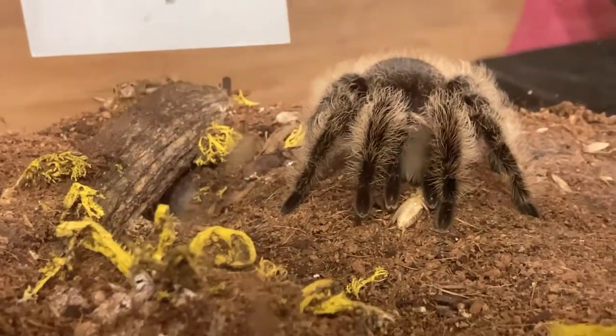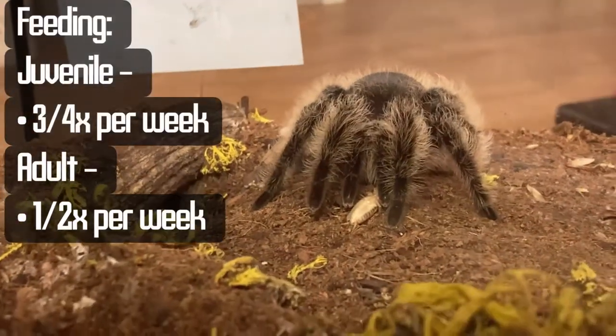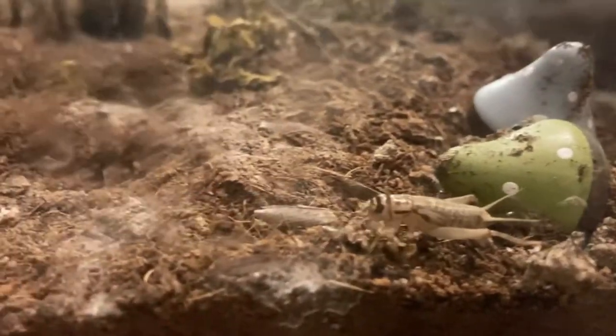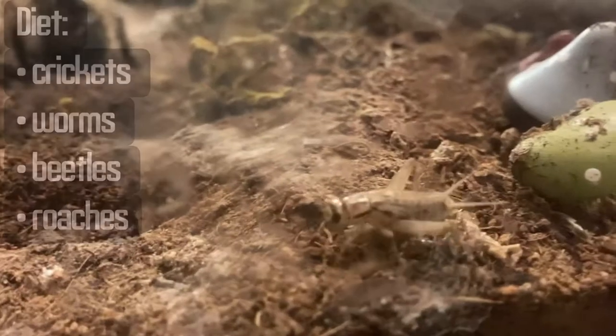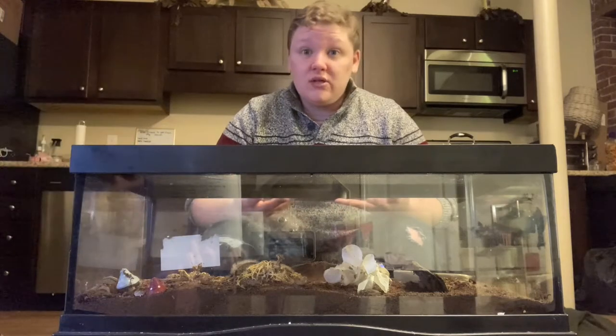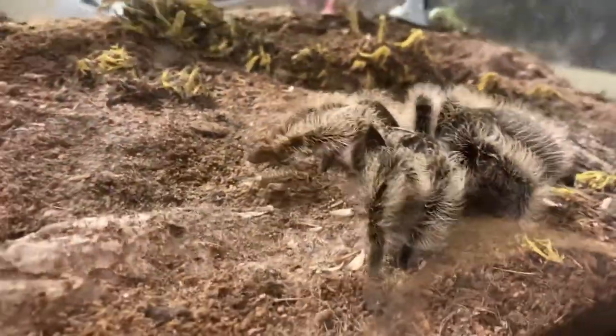When they're younger, juveniles should be feeding more often than the adults — about three to four times a week, every other day. You can feed them crickets, worms, or beetles; just make sure you do some good research before you introduce something new to them. Adults can eat a little less frequently — a couple times a week to even once a week.